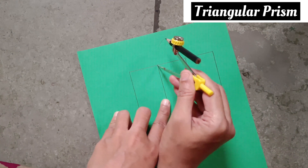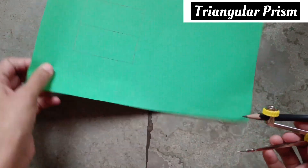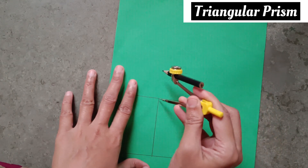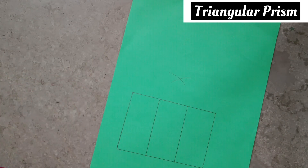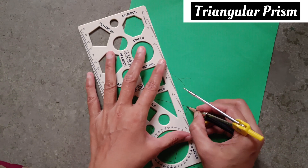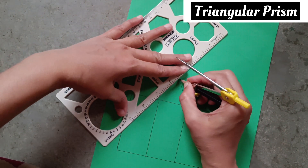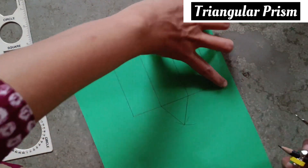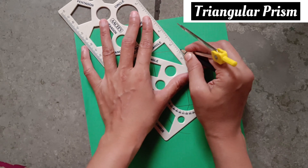Again join all these dots and points. Take 4 centimeter in rounder — like this — take it on the middle points and make a curve. Again take it on the other point. Same you have to do on the opposite side. Make a cut. Again keep on the next point and make the next curve. Join both points from here to here, and from the other side join both points the same as the opposite side.